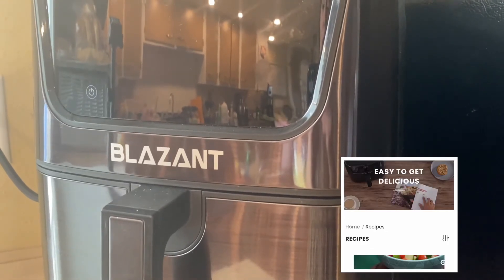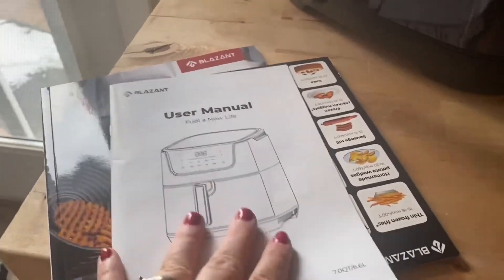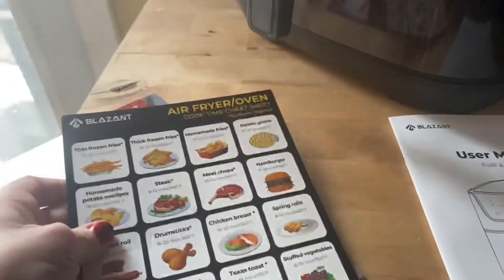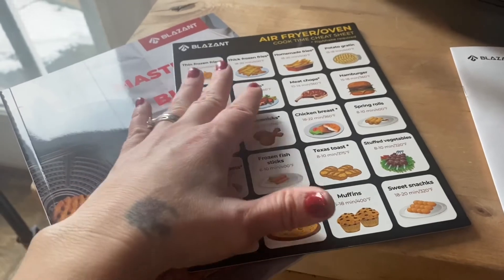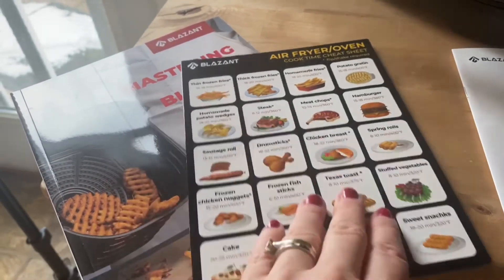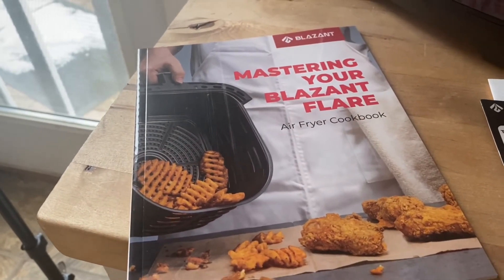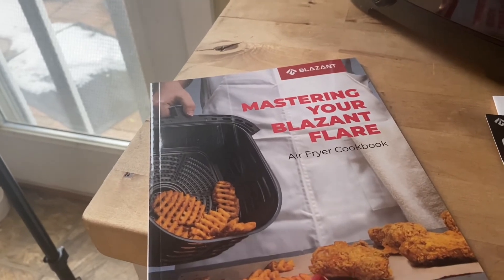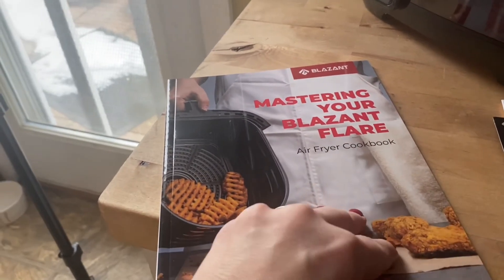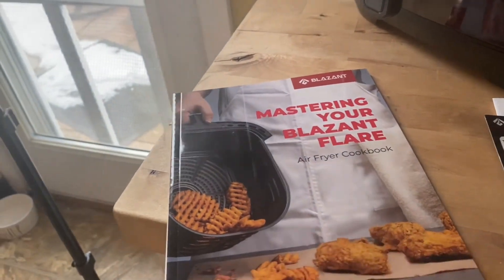They have recipes on their website, and when you receive your air fryer you get a user manual, a magnet for your fridge with times and temps for cooking various foods, and a nice-sized cookbook with lots of references. If you're interested, I also have my own e-book with similar recipes, listed down below in the description.